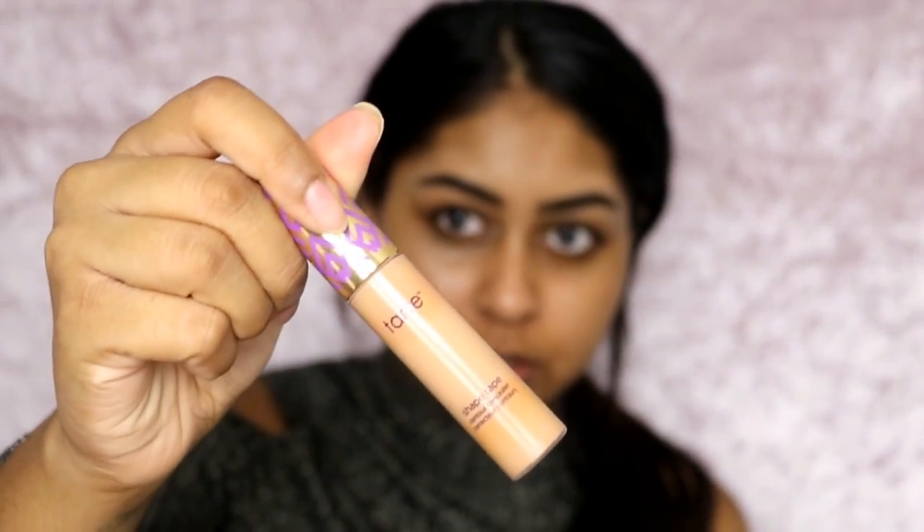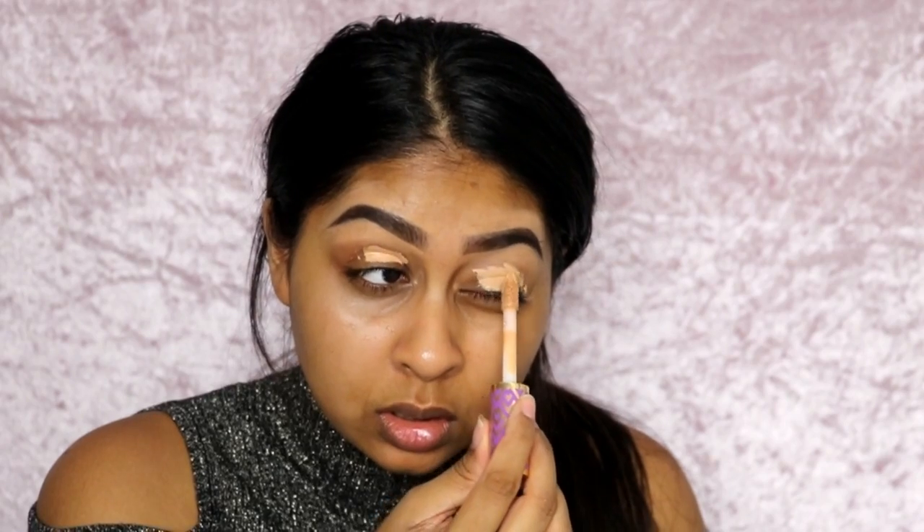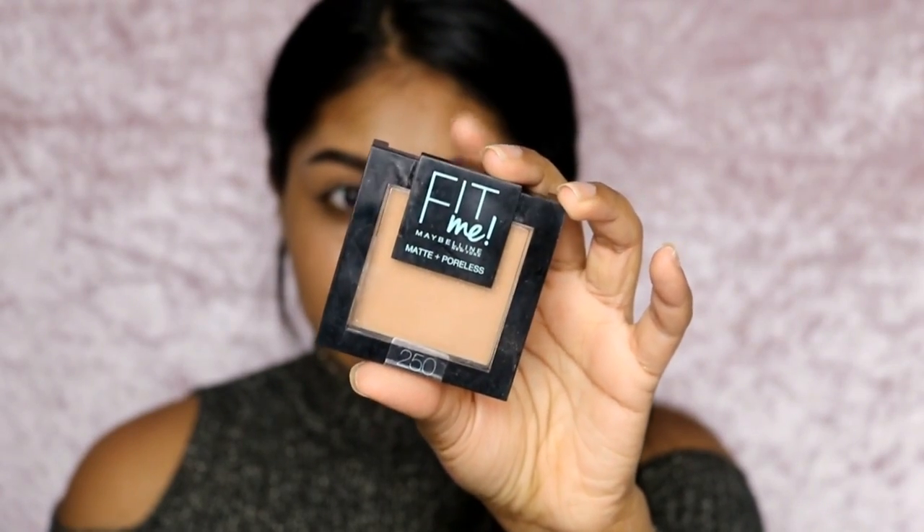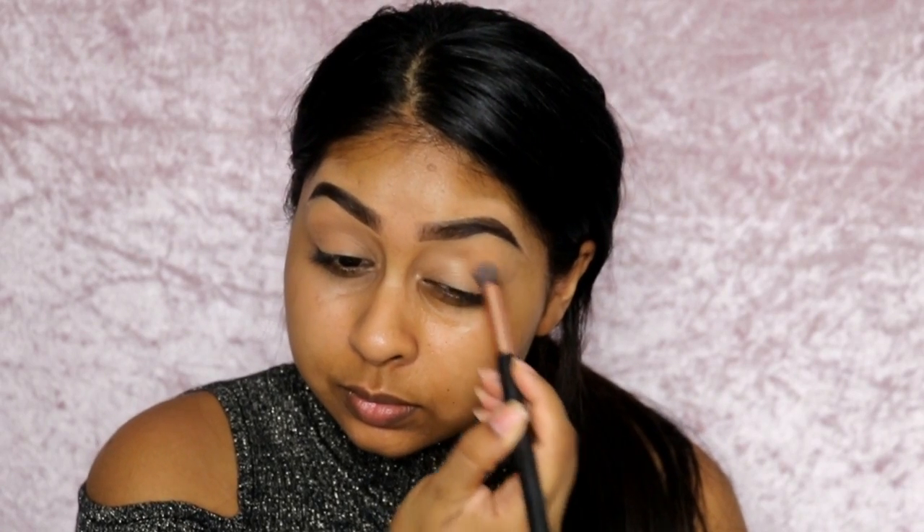I think I'm going to do my eyes first. To prime my lids, I'm going to use my Tarte Shape Tape Concealer in Tansand on top. And I'm going to use my Maybelline Fit Me Powder in 250.